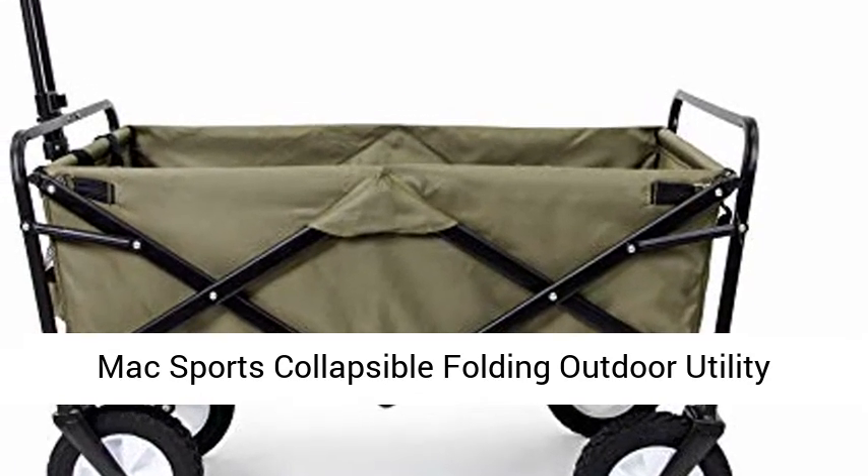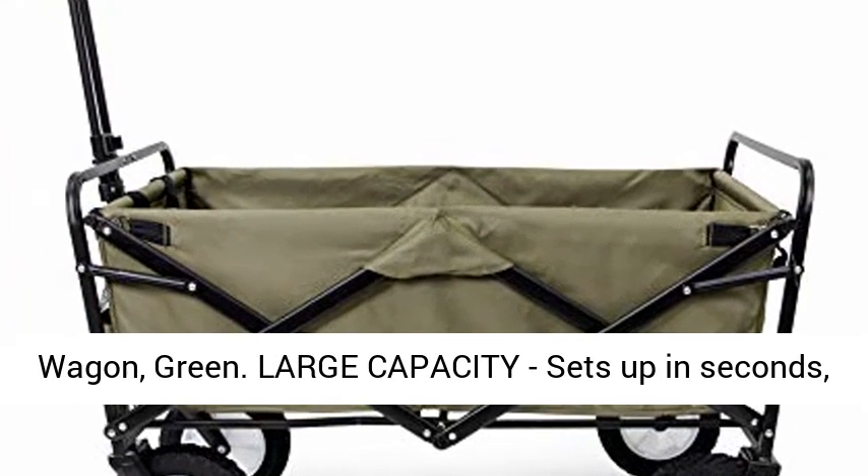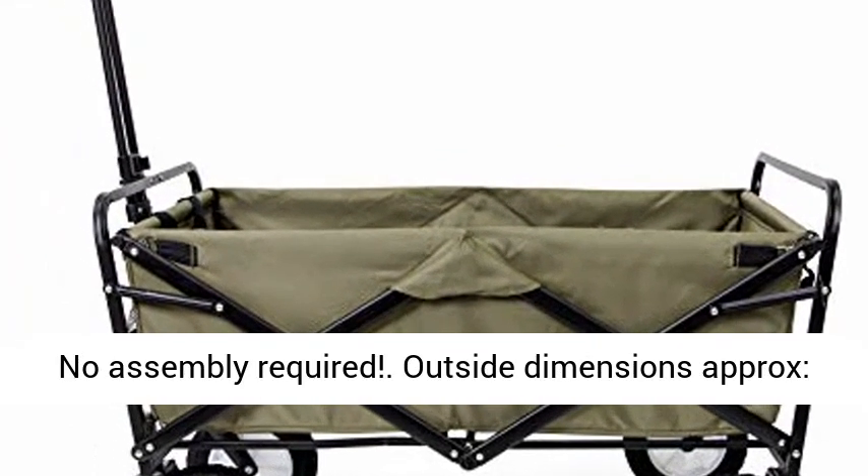Mack Sports Collapsible Folding Outdoor Utility Wagon, Green. Large capacity, sets up in seconds, no assembly required.